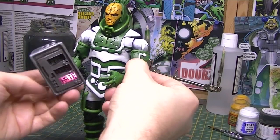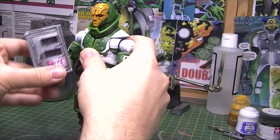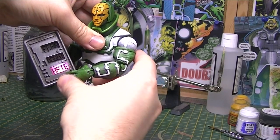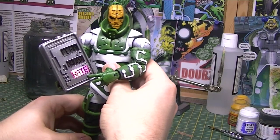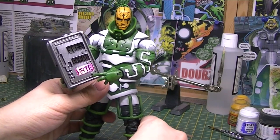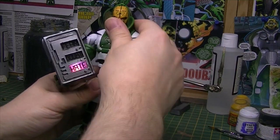Using the Omega Red articulation, I should be able to let him reach across and be posed as if he's pressing the button. There we are — Hate, hate, hate. That was really difficult to do.